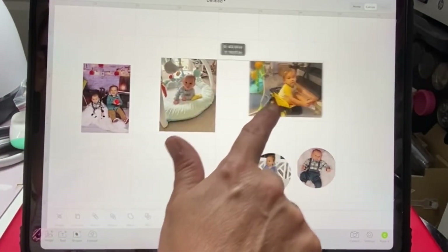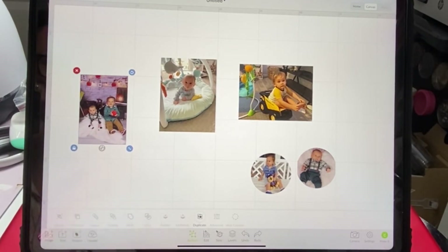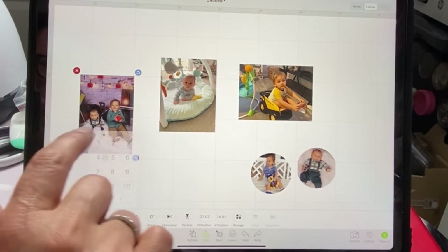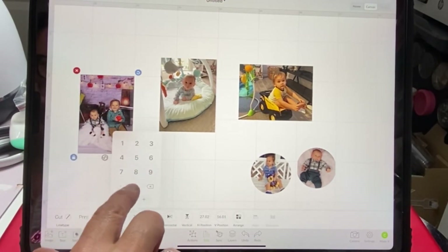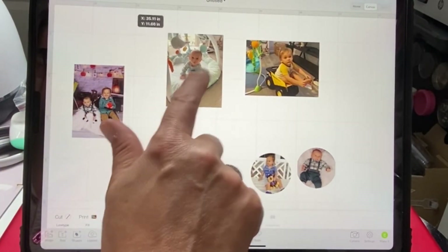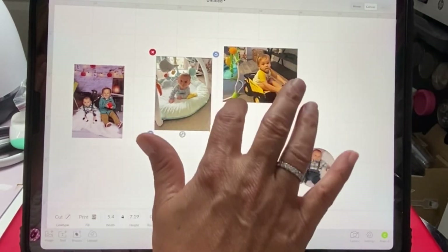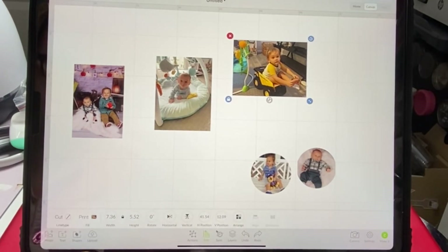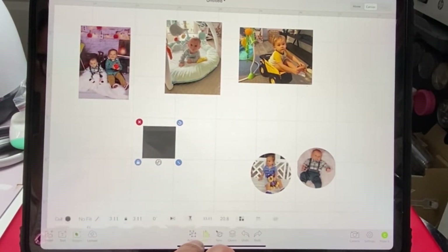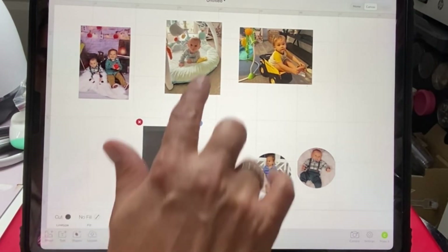For this one, I just want it to be five by seven, so I'm going to hit Edit. That makes it five by seven and a half, so I'm going to unlock it and make this seven — so five by seven. I could do a shape, a square, go to Edit, and make my square five inches, then unlock it and make it by seven. Now my square is five by seven — that's what I want my picture to be.